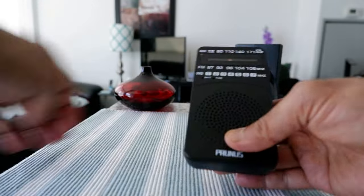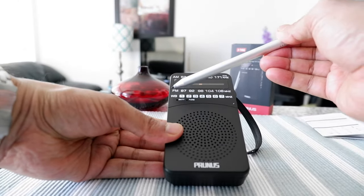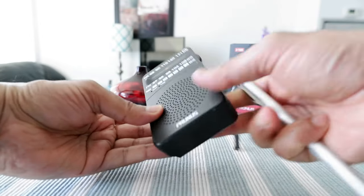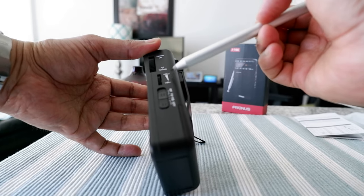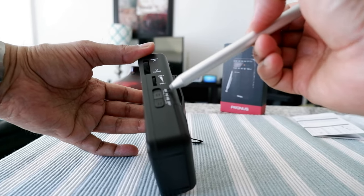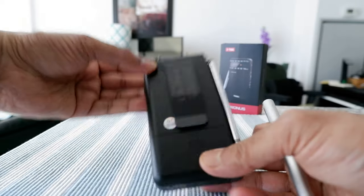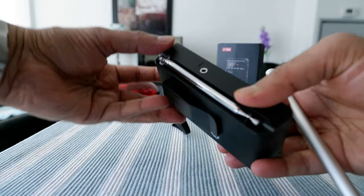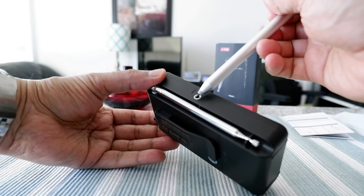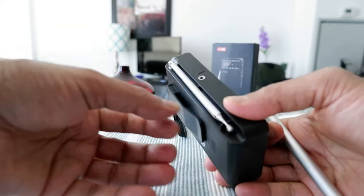Here you can see the bands — we have FM, WB, and AM right here. There's a knob to tune, and then you have the volume button. Then you have the band selector right here. There's also a telescopic antenna right here, and there is a 3.5mm audio jack output so you can use it with your headset or headphones.